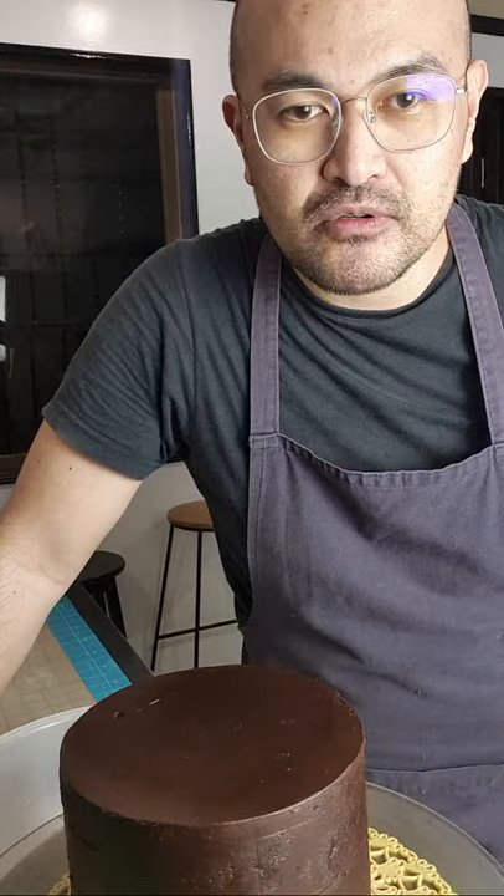Hi guys, sorry medyo haggard lang ako ngayon. Okay ba audio ko? May nakakarinig sakin? Ngayon pa nagrestonag — nag-update yung laptop ko kaya matagal mag-start. Okay naman kung ayos yung audio ko, kung naririnig nyo ako ng malinaw.